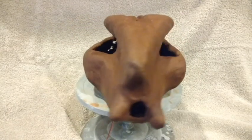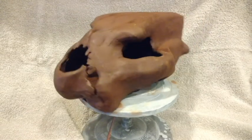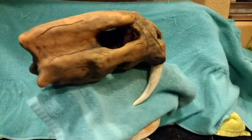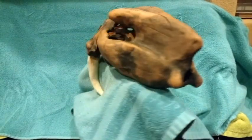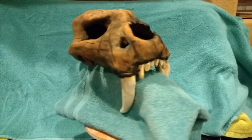Here is a leather hard piece with the armature removed. The clay cracked in a few places and could have easily been repaired, but in this case it will add texture to the finished piece. Teeth texturing and underglaze were added and it was fired.